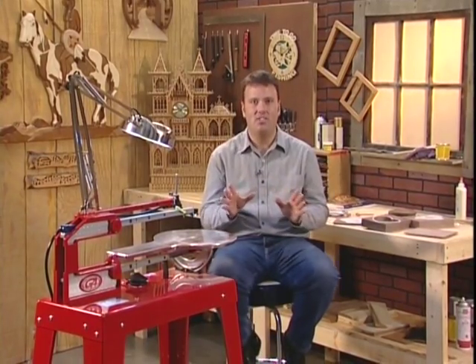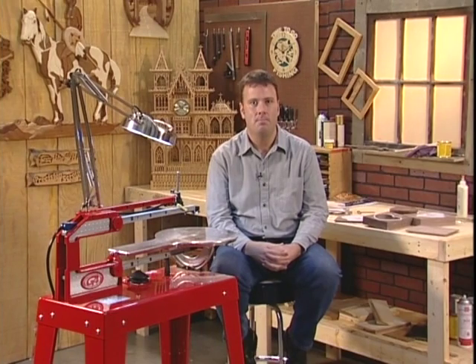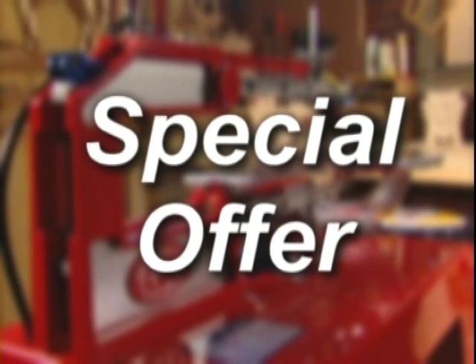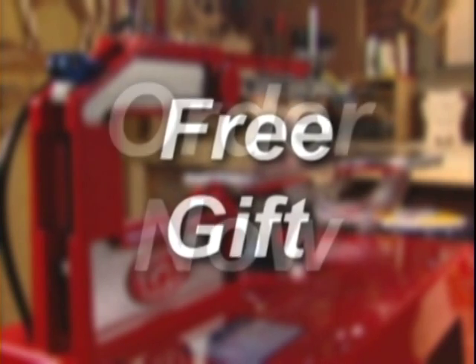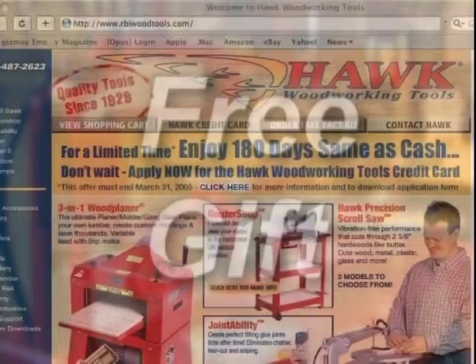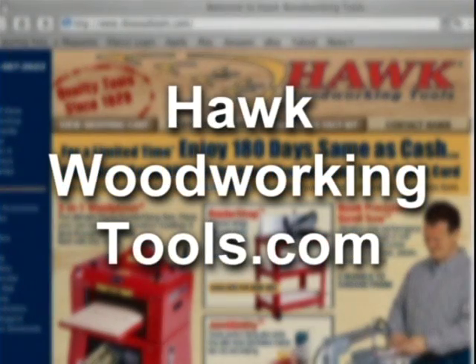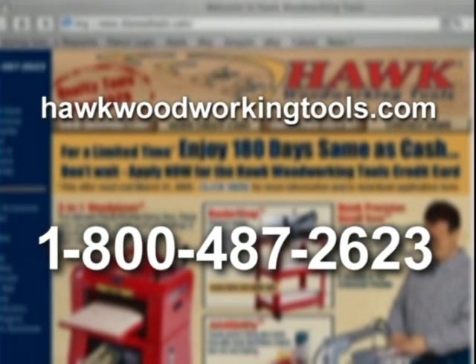I hope you've decided to add a new Hawk to your workshop. Be sure to check out the special offer enclosed with this video — if you order within the next 10 days, not only will you save more, but you'll also get a free gift. You can order your new Hawk online at hawkwoodworkingtools.com or give one of our tool specialists a call on our toll-free number: 1-800-487-2623.